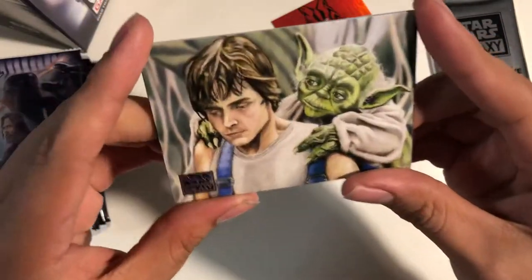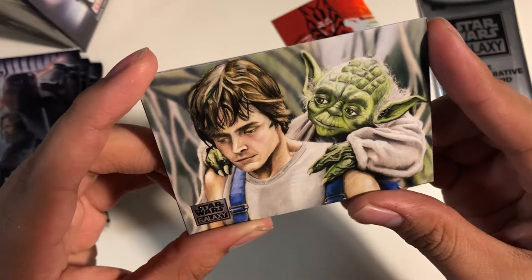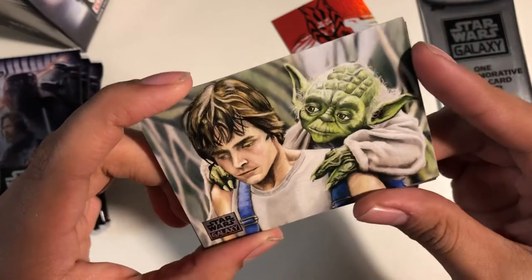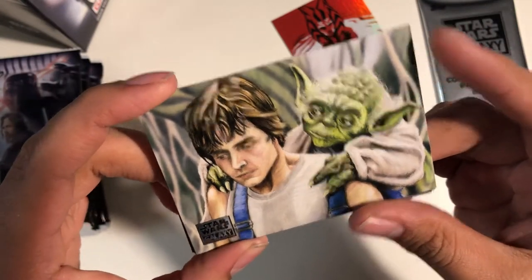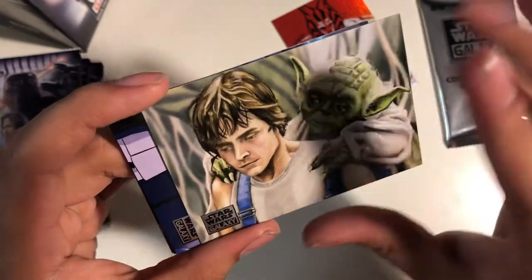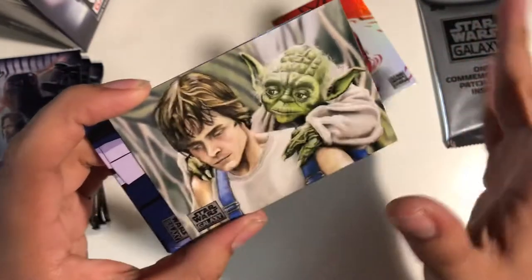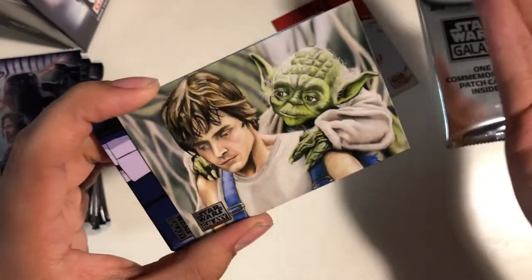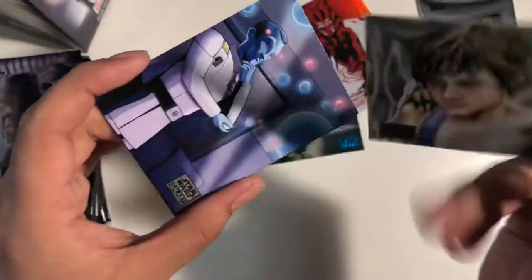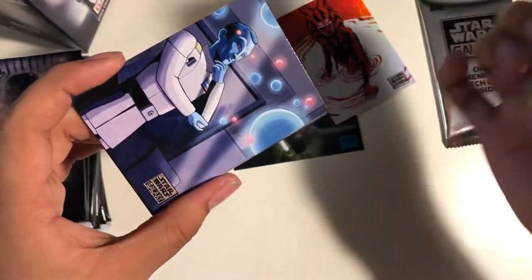That's amazing. That looks like it's been sketched with many smooth colors. These are sketches from artists that they sketch and then print out on these cards. It's pretty cool. I believe Topps prints it out.